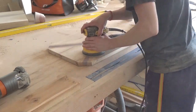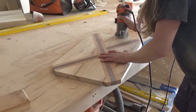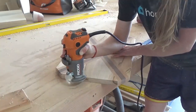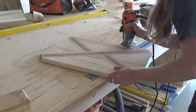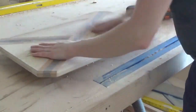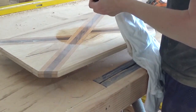Lastly, I used my router and a chamfer bit to cut a chamfered edge along the top and bottom of the board. Again, this is just personal preference, but I really like removing those sharp corners. I finished the board with a mineral oil and beeswax finish on both sides. It's a food-safe finish so I can use this for its actual purpose as a cutting board or a serving tray.